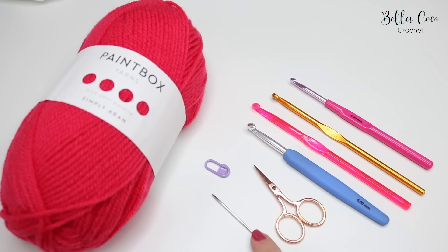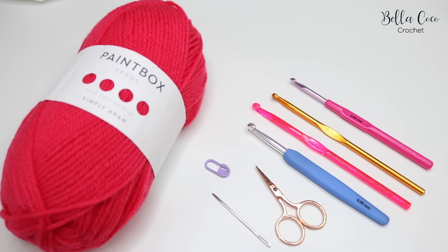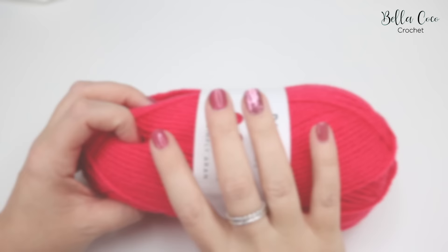You will also need a pair of scissors and a darning needle to tie off your ends when we get to that stage. A stitch marker will come in really handy but it's not necessarily important when you are just starting out. I will leave links in the description box below of all the places where you can get any of these tools.